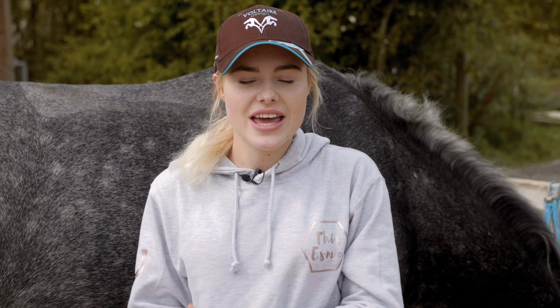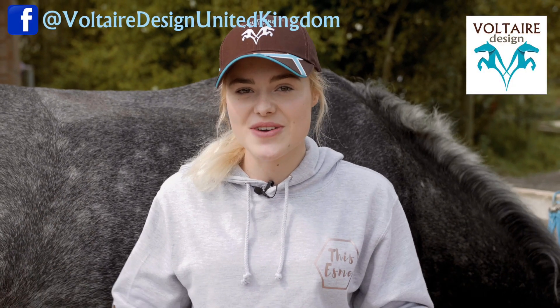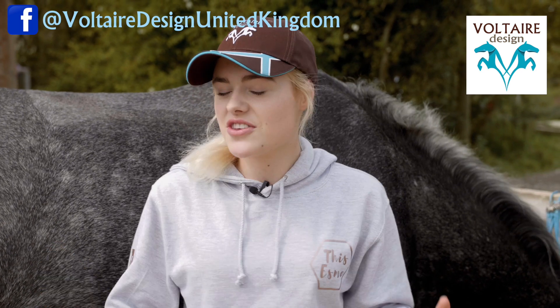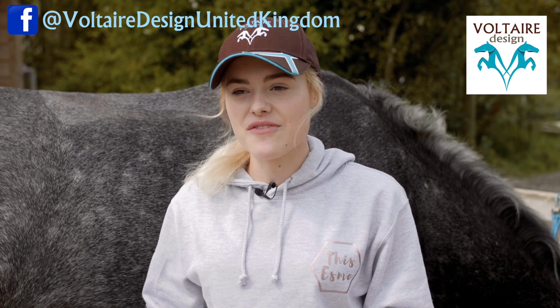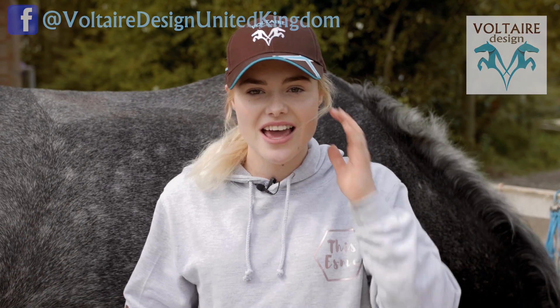Well, that was really easy! If you guys need your saddles checked or any more information, be sure to head over to the Voltaire Design UK Facebook page. You can message them over there and have a little chat with them. They also have over 100 demo saddles that are really reduced, so if you're looking for a bargain, head over there as well.